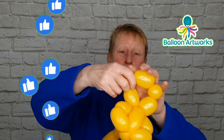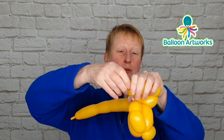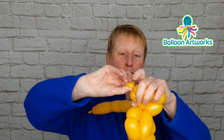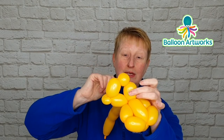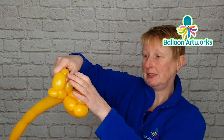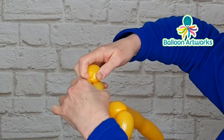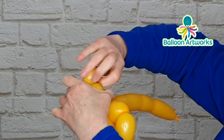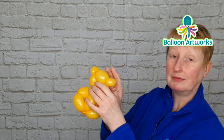Take hold of one of the small bubbles here and pinch twist it — just pulling it upwards, wrapping it around and pinch twisting it. Take hold of one of these bubbles, pull it upwards, and as you do so twist it around and pinch twist it. Pull it up, twist it around a few times, and that makes a couple of little ears.